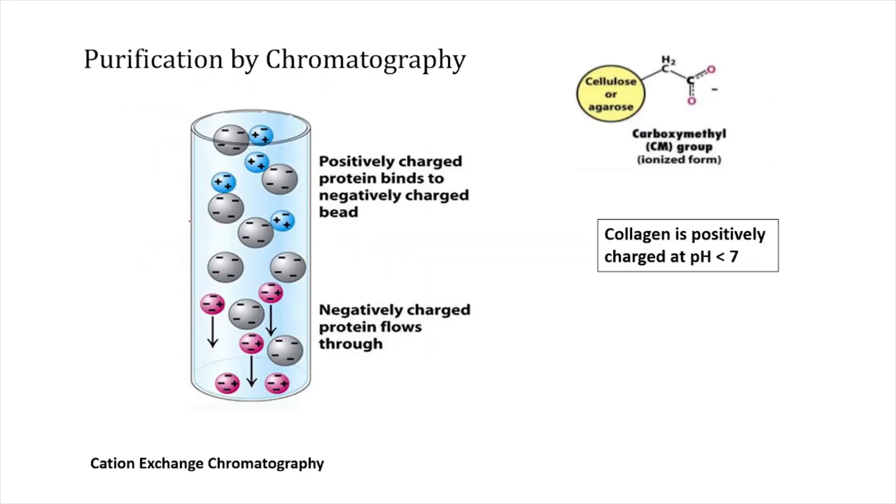For purification using cation exchange chromatography, the principle involves negatively charged beads in a column. When a mixture of positively and negatively charged amino acids is poured in, the negatively charged beads attract the positively charged amino acids, which bind to the column. The negatively charged amino acids, due to electrostatic repulsion, will not bind and will flow out. In this way, you can separate positively charged particles from negatively charged particles by cation exchange chromatography.